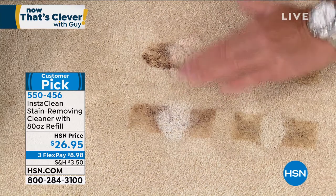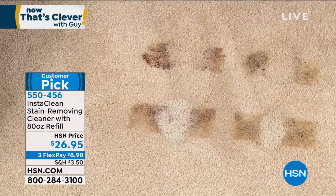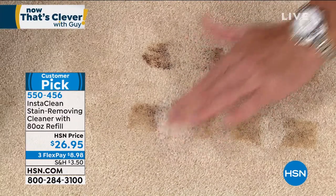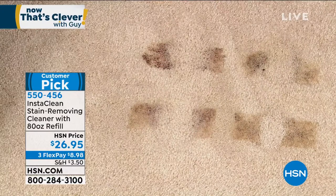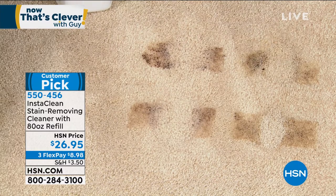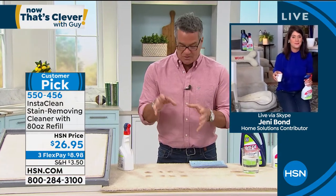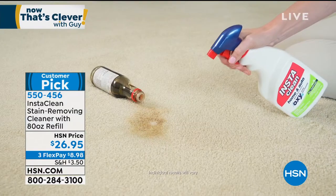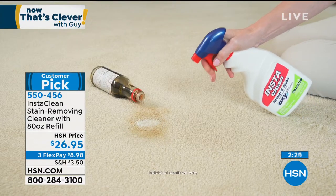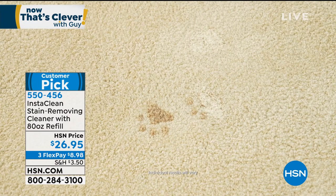I spray it and rub it in — move it both ways — and it is completely gone. That's why people love it. You can always pat it dry, but that's how it works on all kinds of stains — ink stains, wine stains, blood stains, grass stains. This is not like a soap. It neutralizes — it uses special technology that breaks the stain up. It's an oxygen stain destroyer, just like oxy cleaners in laundry products, but this one you can use on carpeting and fabrics.